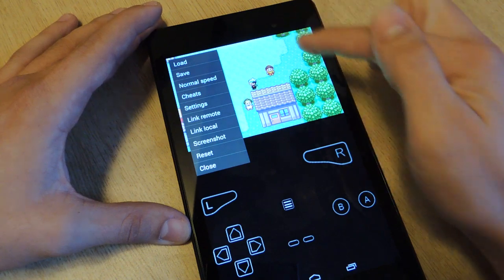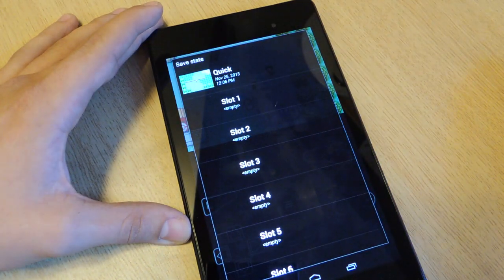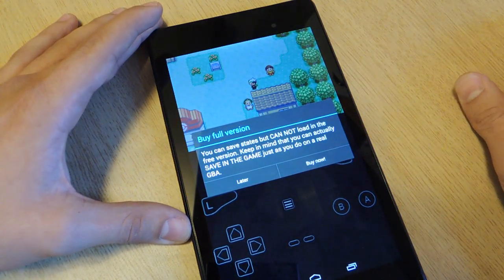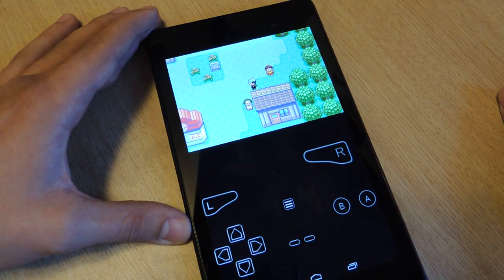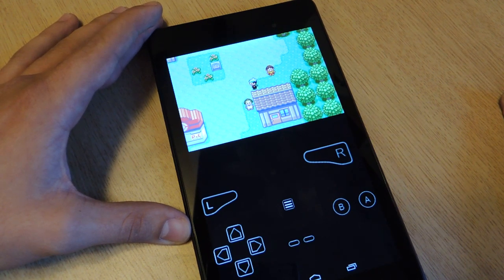Also, the pro version offers a save option — you can do quick saves, which is only available on the paid version. But as I mentioned in the description, you can actually save within the game itself. I would only suggest buying the pro version if you're having issues saving your progress. But all in all, the free version is awesome.